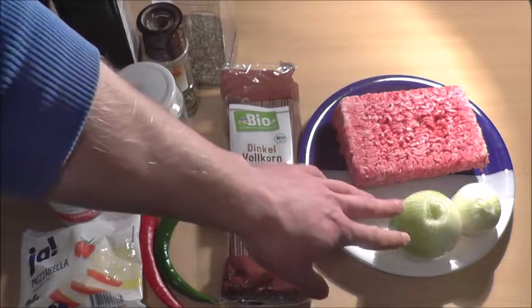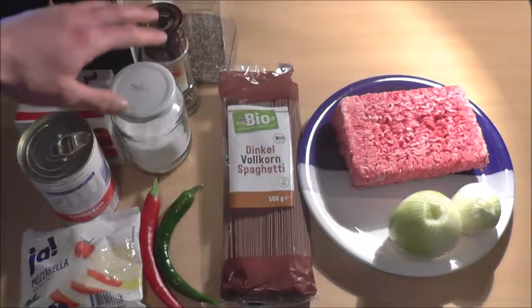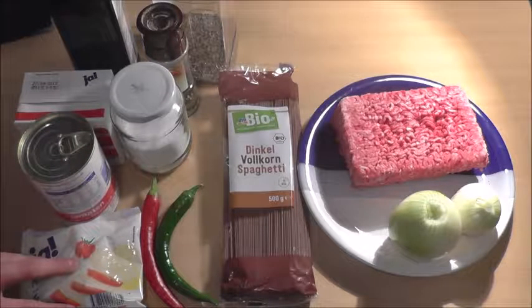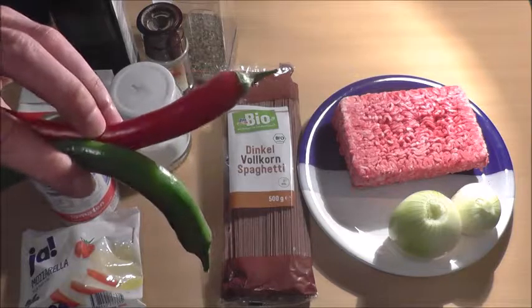We need two onions, ground beef, spelt spaghetti, basil, pepper, salt, canned tomatoes, olive oil and mozzarella. If you like you can also add fresh chili.